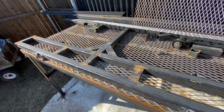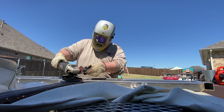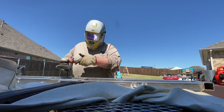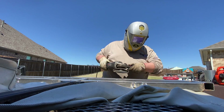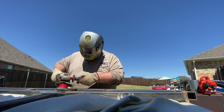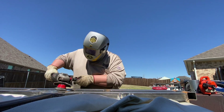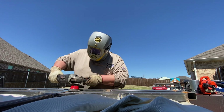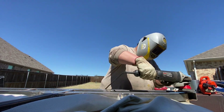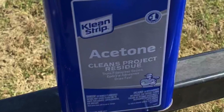I cleaned up the welds with a flap disc and then polished the steel with a wire wheel — it gets it nice and shiny and ready for paint. I wiped away all the rust and dust with acetone.